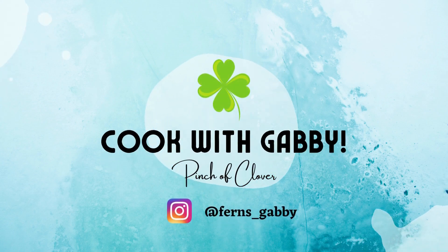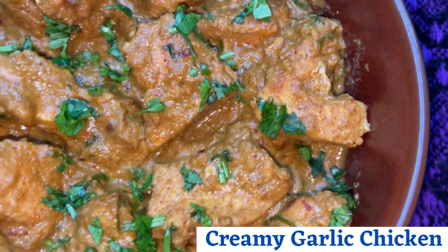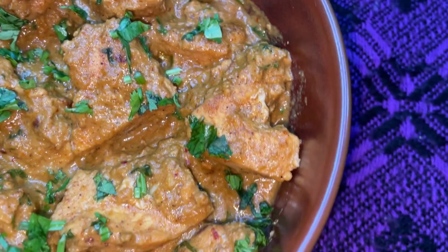Hi guys, welcome to my channel! If you haven't made creamy garlic chicken before, then this is your cue to try it. Let's make this at home today — let's get started!